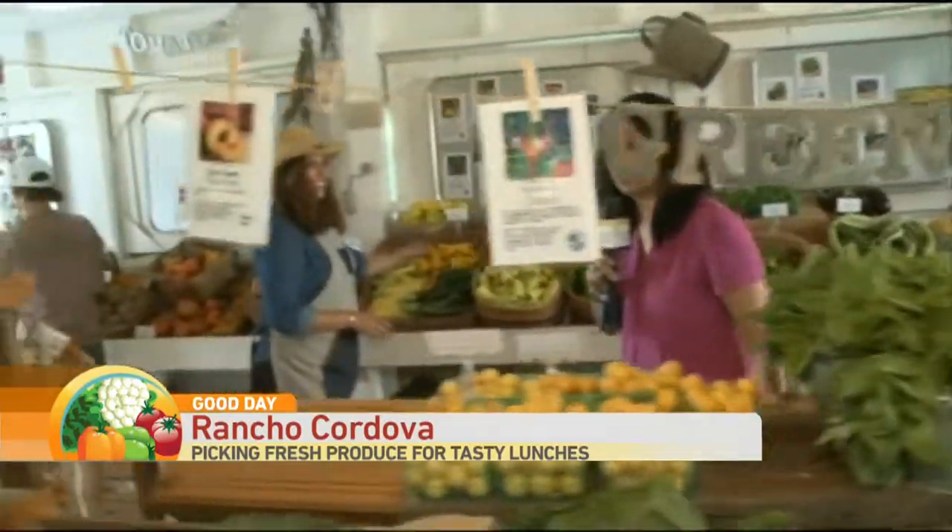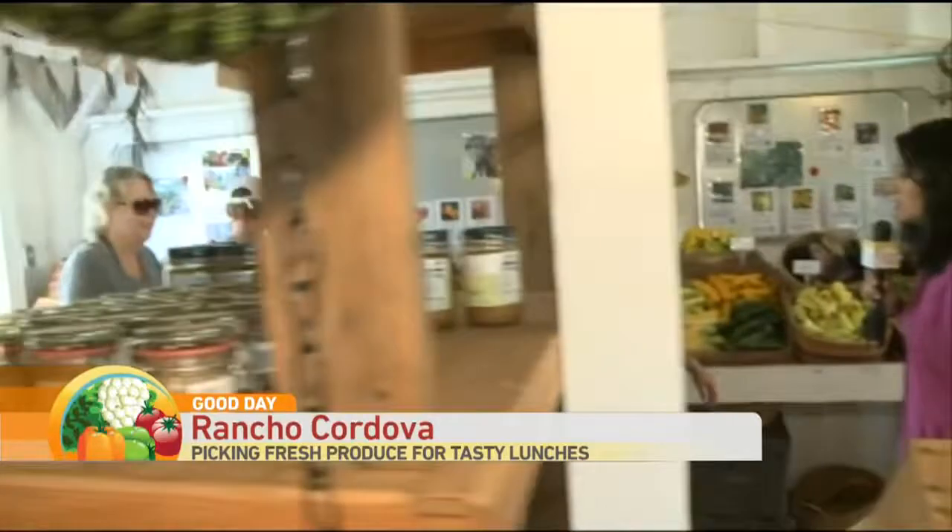Thank you for joining us. Let's go over some tips to help. This says greens — the only greens someone might have is basically a dollar in their pocket to buy tacos from Jack in the Box. We're not talking about that. We're talking about fresh produce and things that you can make with it.